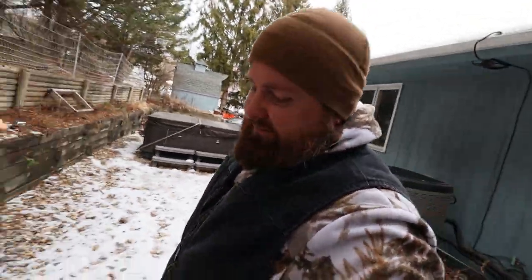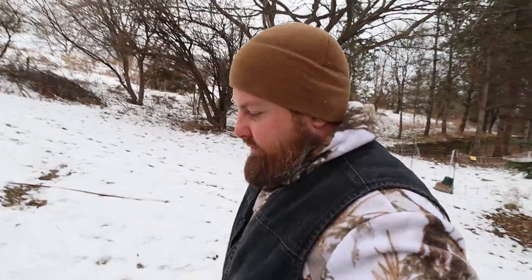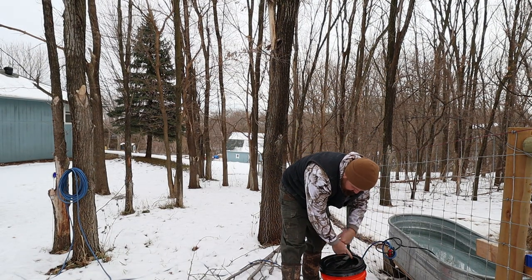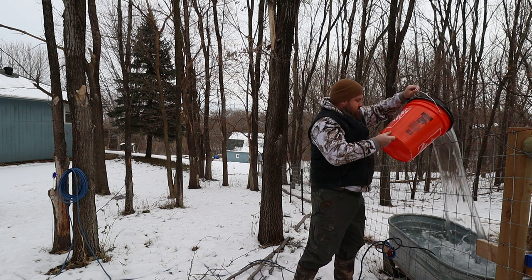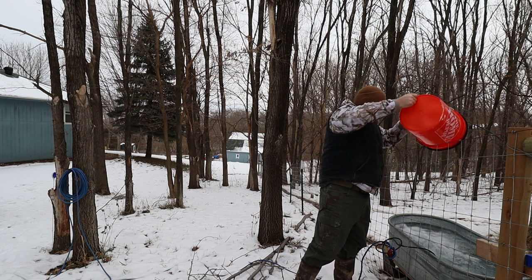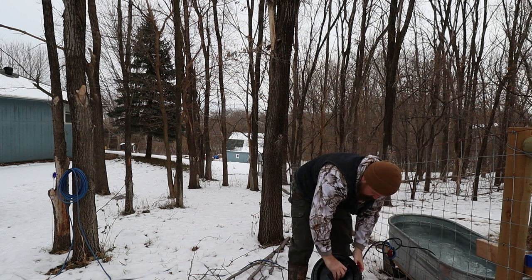Now we're just going to carry this five gallons of water up the hill to the goats. Typically in freezing temperatures I'd load up the UTV with these five gallon buckets and drive it up here, but the snow is too sloppy and I'm going to make ruts — just going to wind up making a big mess. So the only choice is to lug it up here. It's good exercise, to say the least. We've also got some treats for the goats.